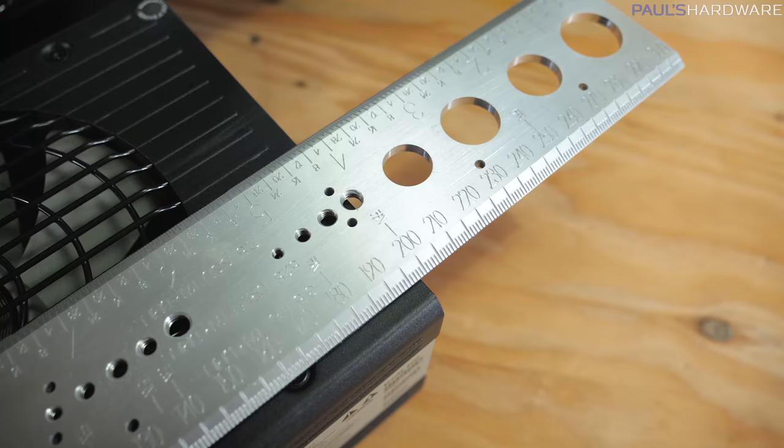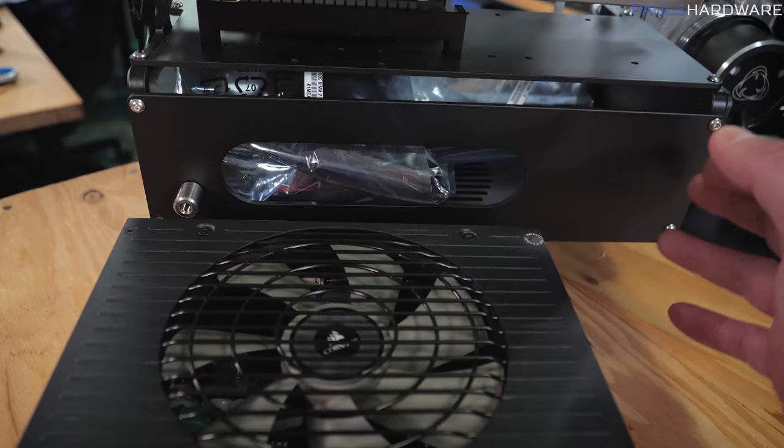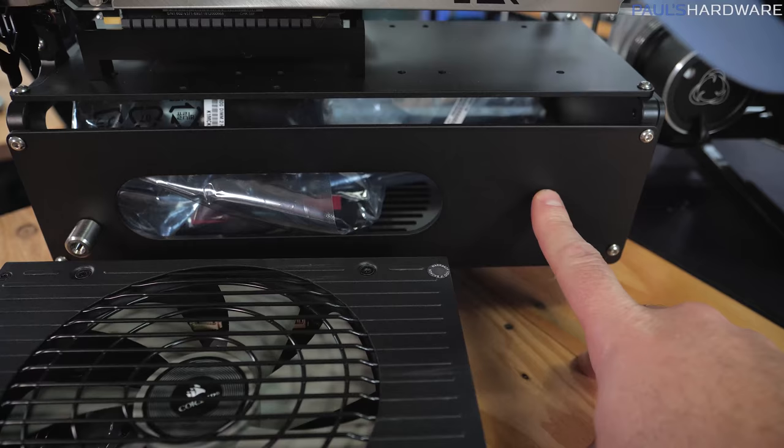That is just shy of 200 millimeters for those of you who don't use the Imperial system. Imperial or metric though, I think we do have enough space to fit it in here. Unfortunately, this whole power supply bay down at the bottom is pretty long. I'm just hoping there's enough clearance over here to wedge in as many cables as we possibly can. It does look like there's enough for it to make a little left turn and get around there.